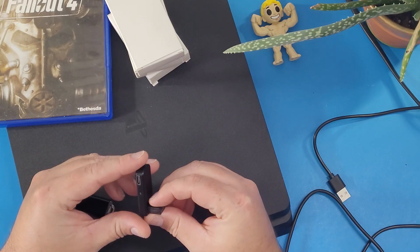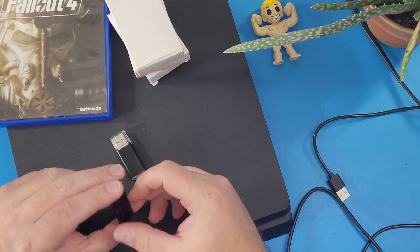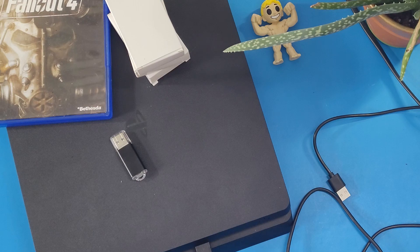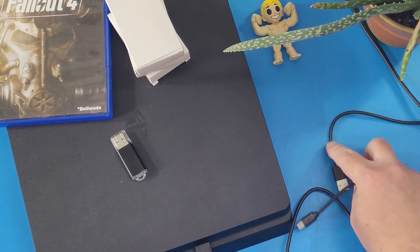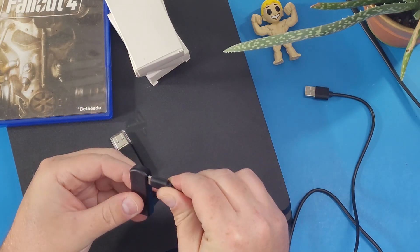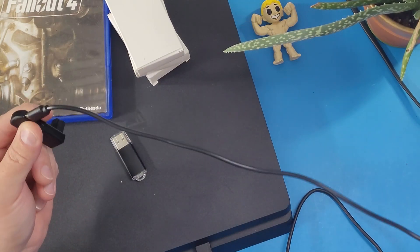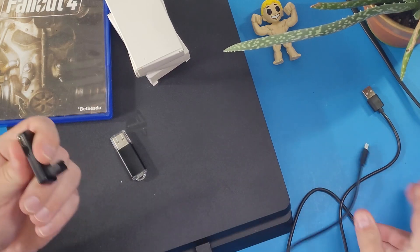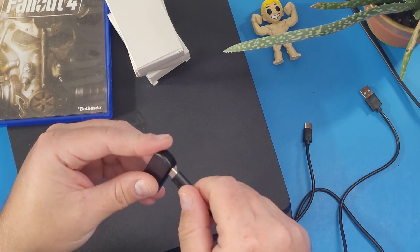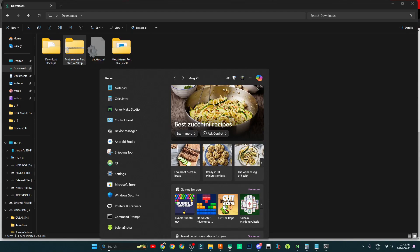Now grab the little ethernet dongle adapter. We're going to plug it into the computer — just plug it into the ethernet port on the back of your computer. You also need to plug in a USB-C connection; this actually comes with a USB-C cord. It doesn't matter which USB-C cord you use — it's just to supply power so that your computer will recognize the device.